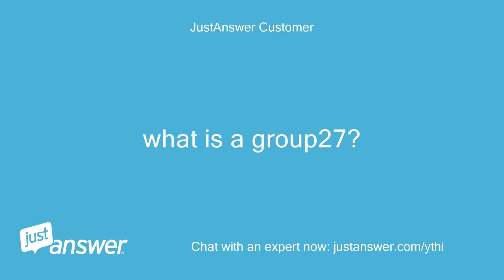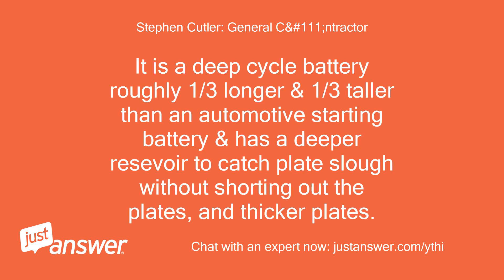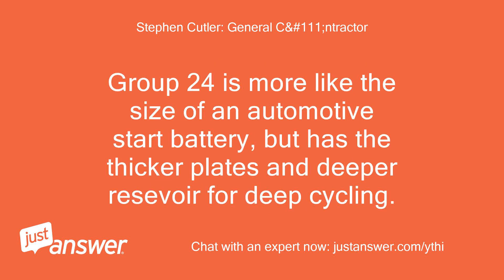What is a Group 27? It is a designation for the size and type of battery. It is a deep cycle battery roughly one-third longer and one-third taller than an automotive starting battery, with a deeper reservoir to catch plate slough without shorting out the plates, and thicker plates. Group 24 is more like the size of an automotive start battery, but has the thicker plates and deeper reservoir for deep cycling.